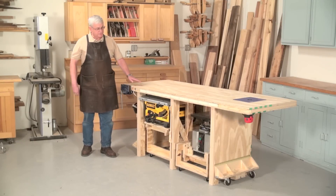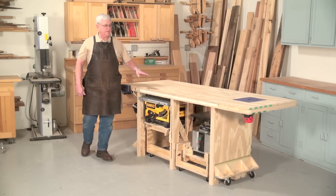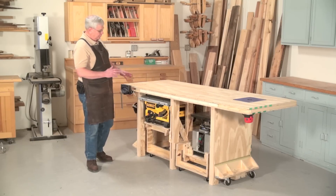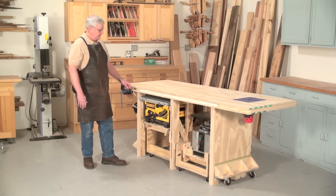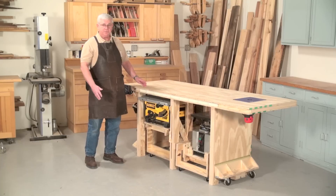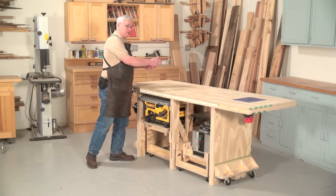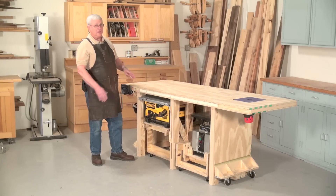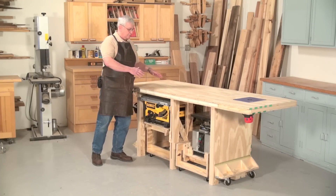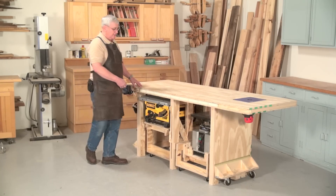I designed this bench to make use of benchtop tools. They're small, handy, and really can be stored inside of the bench quite easily. The problem with them is that if you were to store them inside and then set them on top, they're now at the wrong height — they're very inconvenient that way. If you build a special table to hold them, now you have them eating up more floor space. With this design right here, all we have to do is pull the saw out.